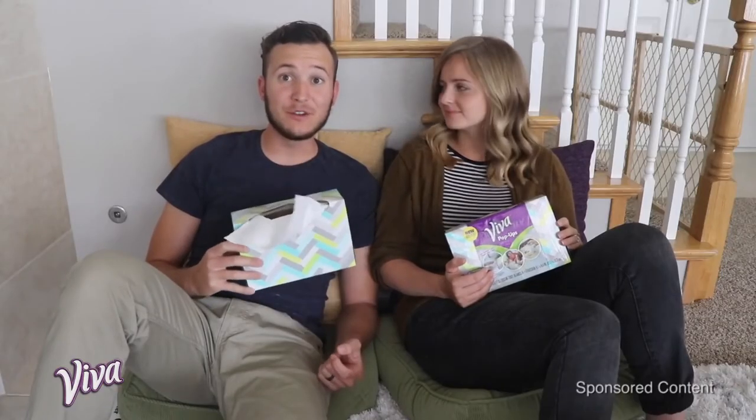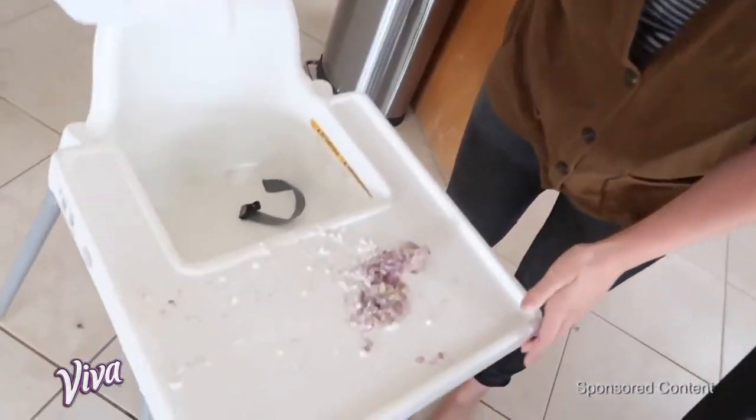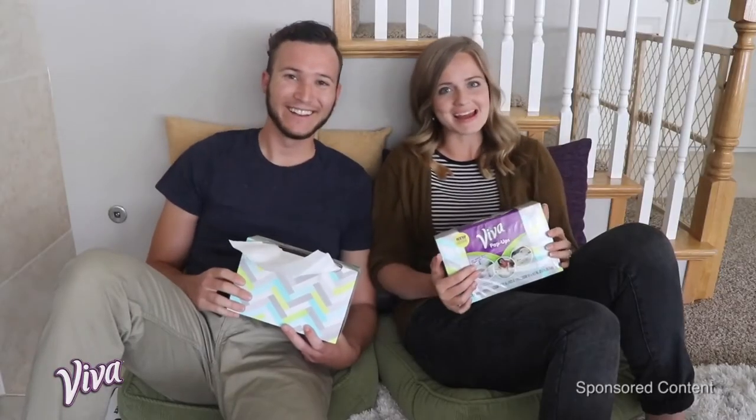We would highly recommend the new Viva pop-ups, especially if your life is messy. Huge thank you to Viva pop-ups for keeping us sane and helping to manage our mess.